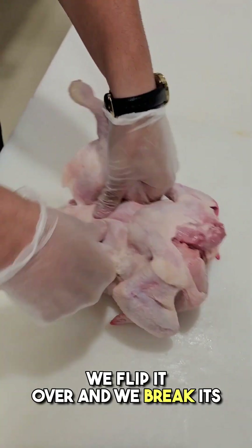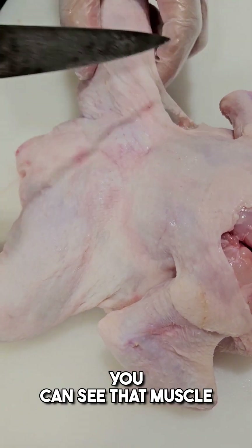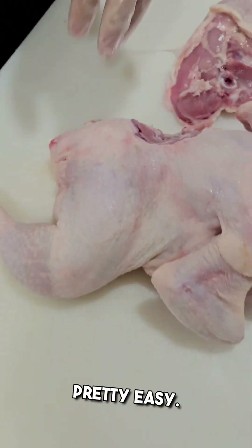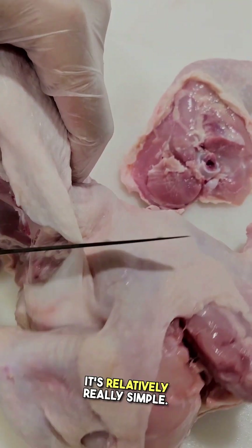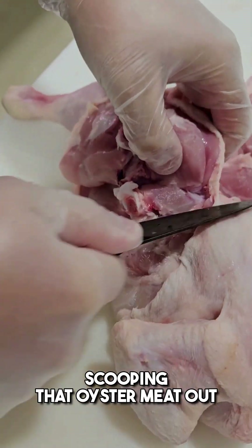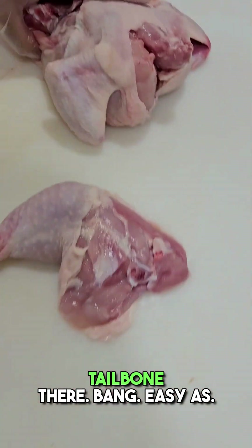So we're going to take them off. Firstly, we mark down each side, we flip it over and we break its hip. Just like that. You can see that muscle structure. So we're just following that along, tracing it around with our knife. Pretty easy. Once we've broken the joint, it's really simple. You come down along, scooping that oyster meat out, and just following along the tailbone there. Easy as.